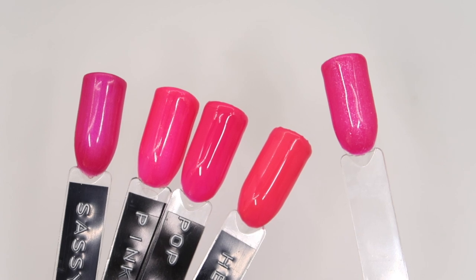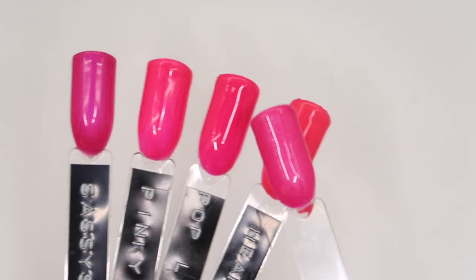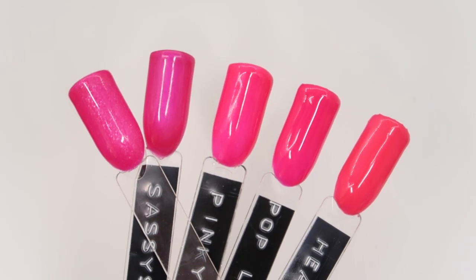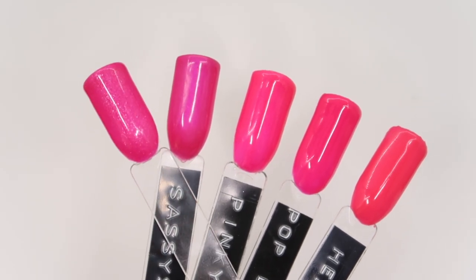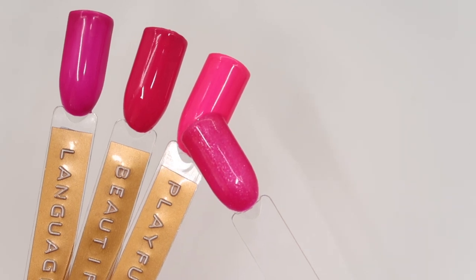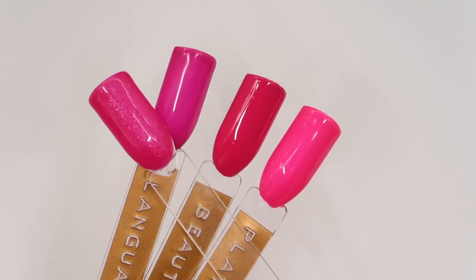Next I wanted to compare Fuchsia Fantasy to existing colour gels within the line: Sassy Squatch, Pinky Swear, Pop Lock and Drop, and Heart Shaped Box. Out of all of these, Sassy Squatch is the nearest — however Sassy Squatch is more of a metallic lilac-y reflect, whereas Fuchsia Fantasy is definitely more of that glittery silvery sparkle. From the Buttercream range we have Language of Love, Beautiful and Bold, and Playful Pink. Language of Love is probably the most similar but it's definitely more of a purpley pink, whereas Fuchsia Fantasy is more of a true fuchsia shade — and Language of Love doesn't have the shimmer either.